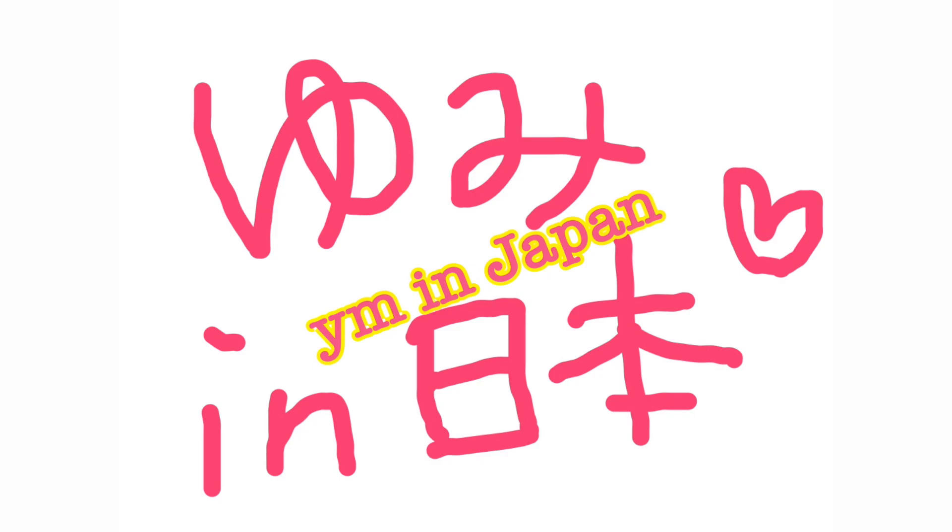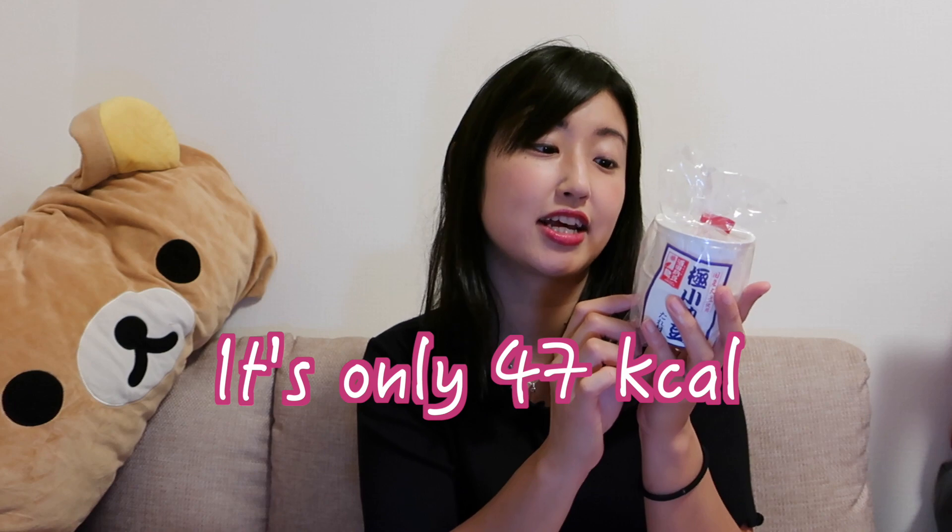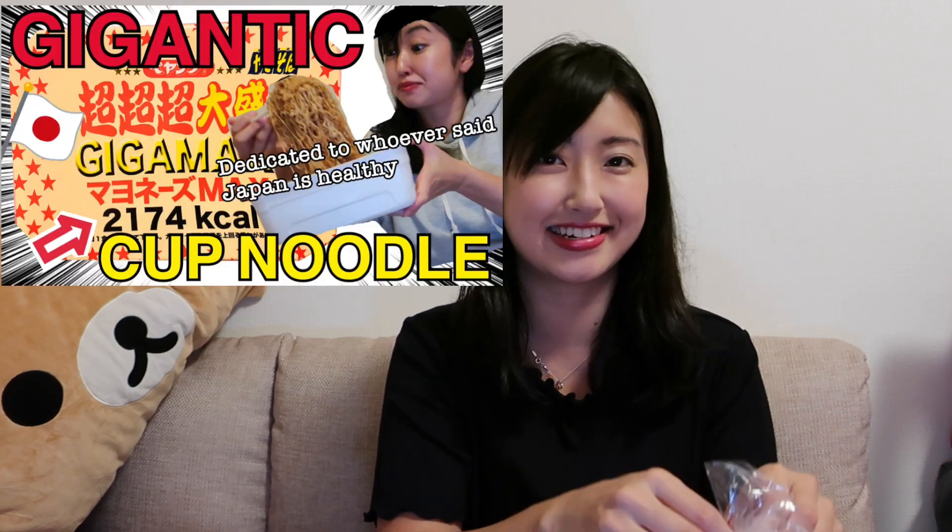Today I'm going to introduce what natto is. Okay, let's start. I brought natto here. This is natto. This is not the regular natto — I got these from my mom, they're good ones. There are 30 grams of soybeans in one pack, and it's only 47 kilocalories.